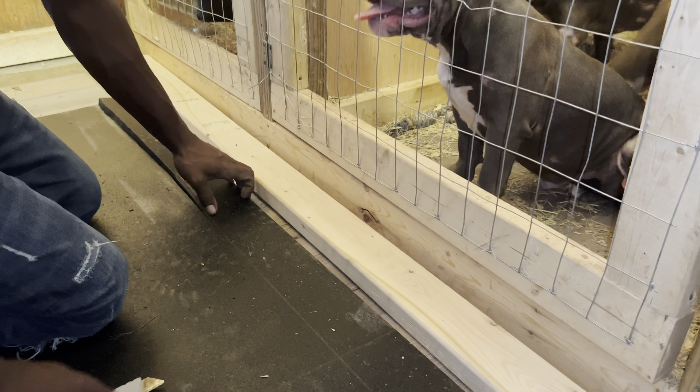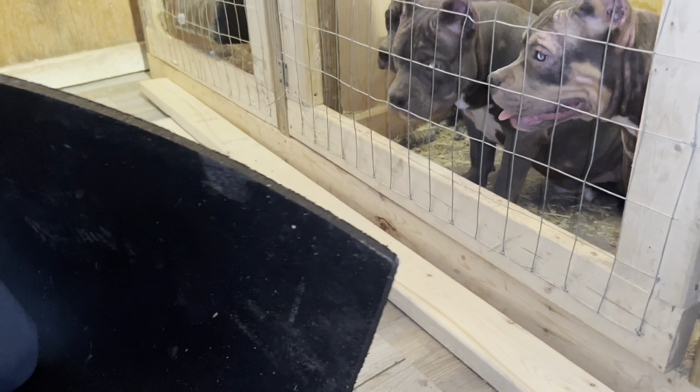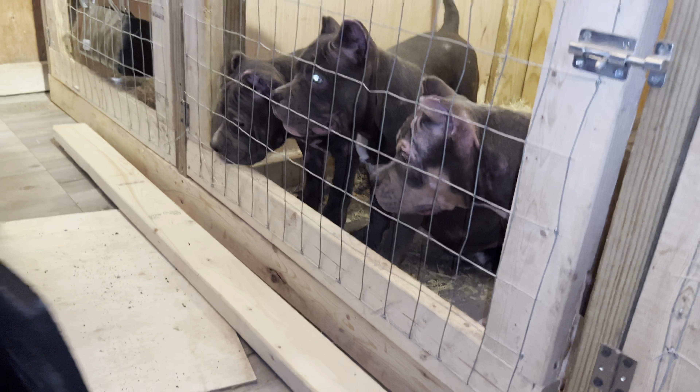What are you feeding them now? This food — I'm going to feed them right now. I feed them here too, sometimes. Once a week.